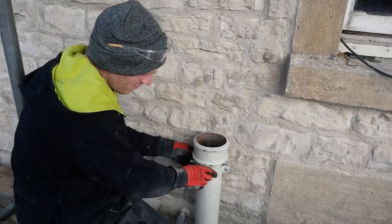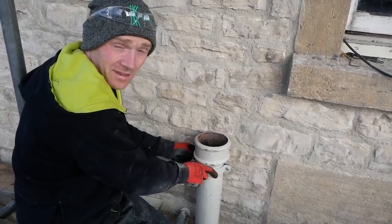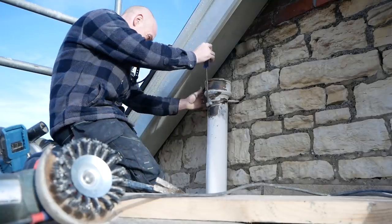These pipe brackets are obviously not original. The original ones are the stake type — they're driven into the wall and then bent around, like the ones below.